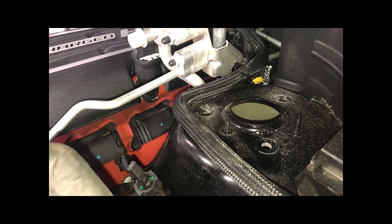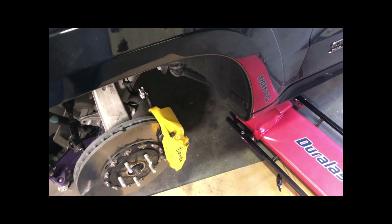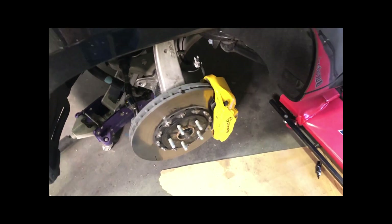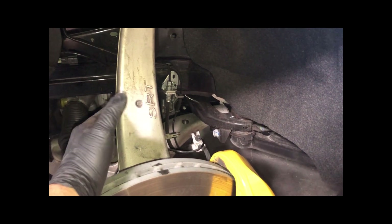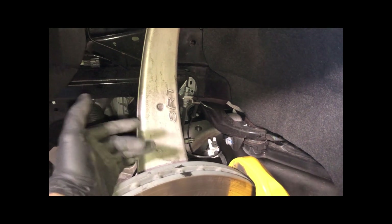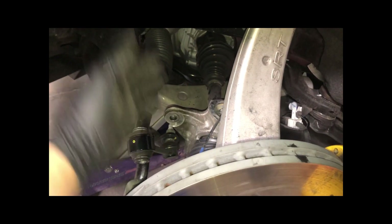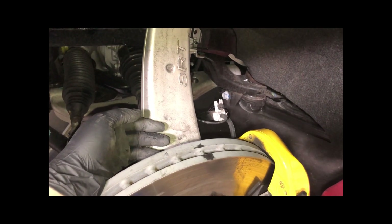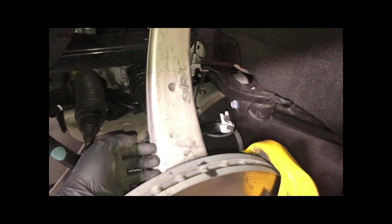I'm going to show you the driver's side and then the passenger side so anyone who wants to do this has a reference, because there are not a lot of videos out there on how to remove this type of suspension. This platform is very similar to — basically the same as — the SRT Jeep. The only difference is the powertrain and performance platform; all this suspension stuff is identical. You have to remove all this hardware to have enough room to move the whole assembly and pull out the shock.